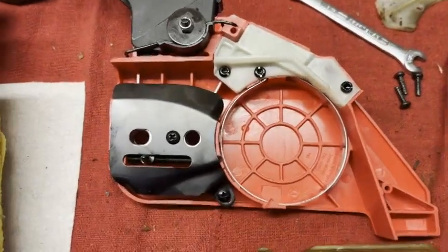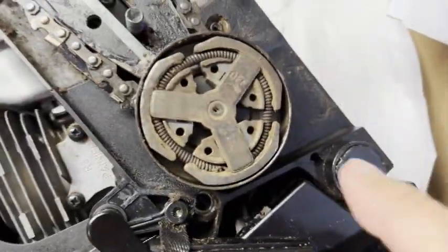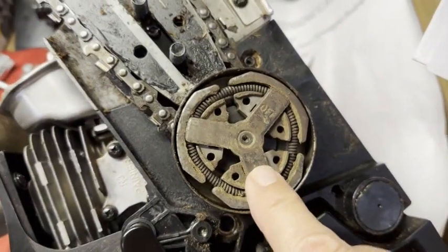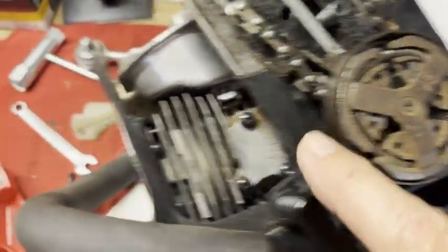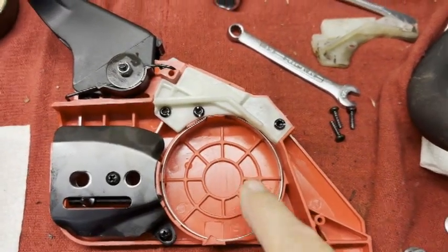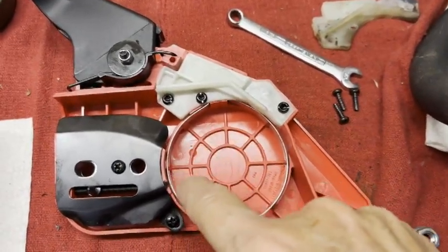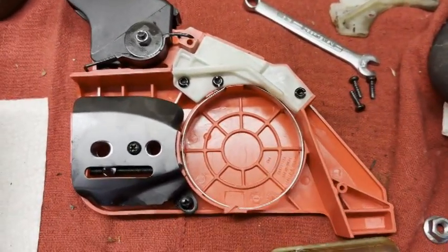To begin with, you have to ensure that the flywheel — what I call it — the flywheel break inside of the chain brake cover, the chain brake lever cover, is off. And this would be the off position.